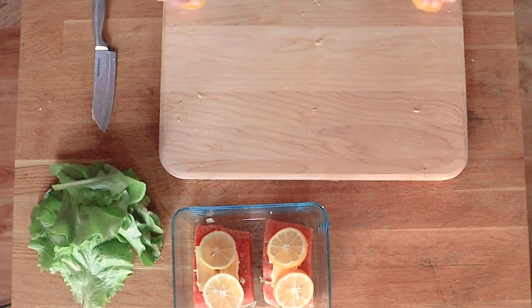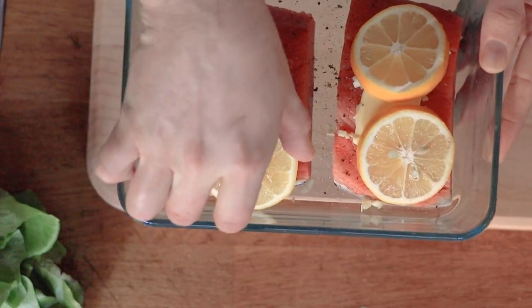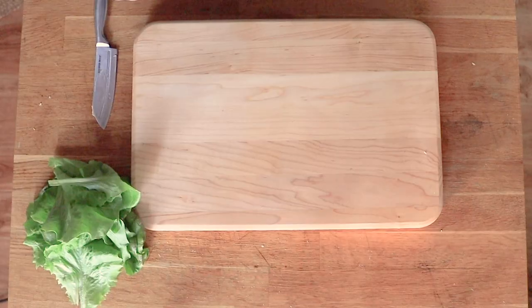Our salmon is ready to go into a 400 degree oven for about 10 to 12 minutes, depending on your desired doneness. The lemon is now cooperating and it's time to head into the oven — 400 degrees Fahrenheit for about 10 to 12 minutes.